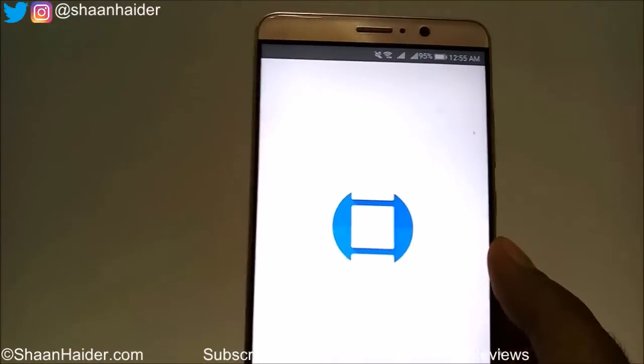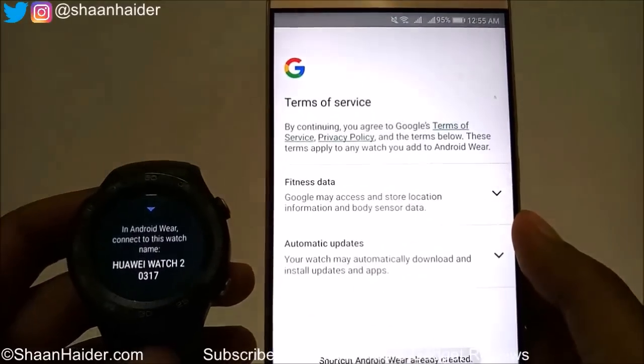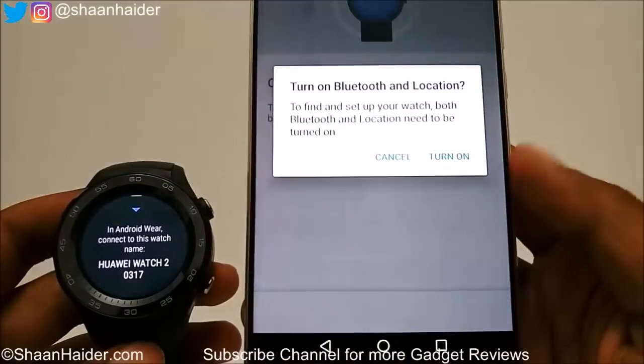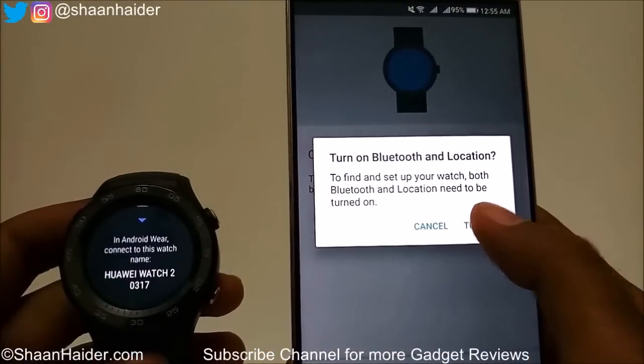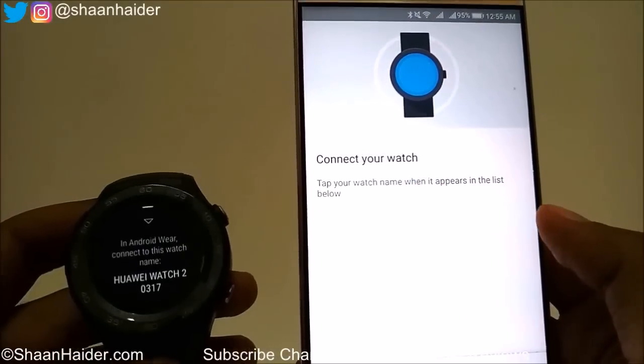Launch the application and tap on 'Set it up', agree to the terms and conditions, turn on Bluetooth and location. The Bluetooth is already turned on, so just give all the permissions it is asking for.